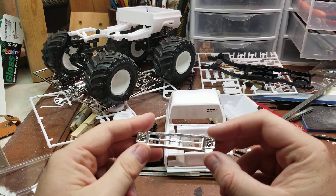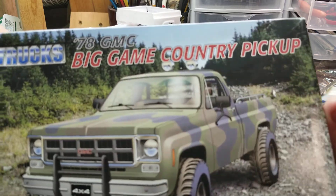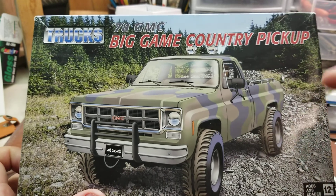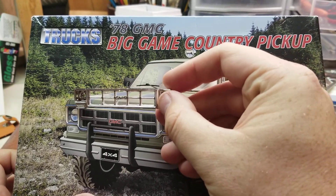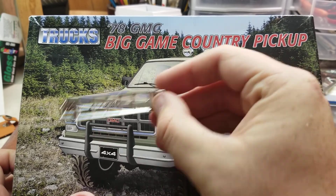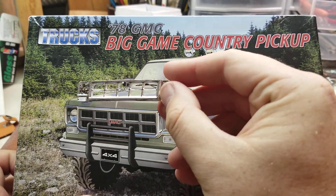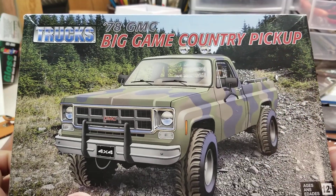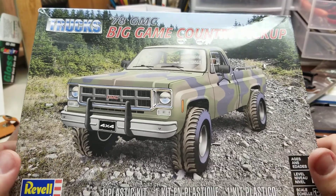I wasn't too concerned with the chrome because, looking at the box art, I like how it has a gun metal etching of the actual centerpieces. I'm going to go ahead and use gun metal most likely to repaint this section right here. If I knocked off some of the chrome, that also meant I didn't have to worry about it.